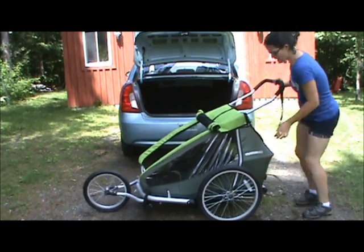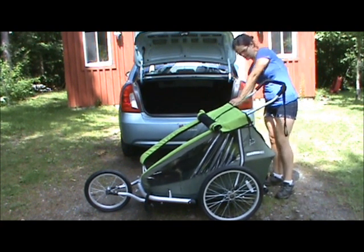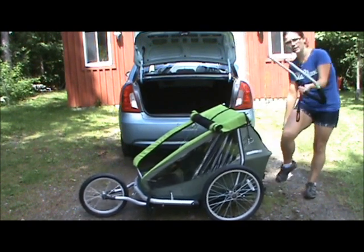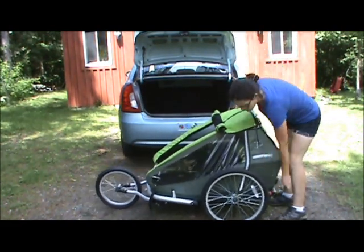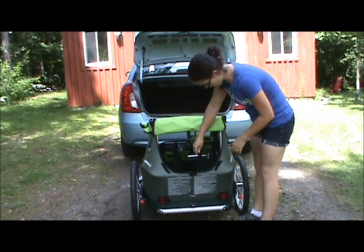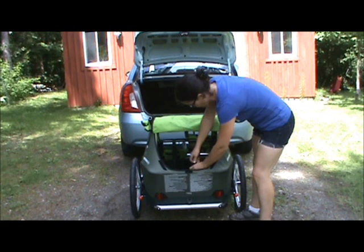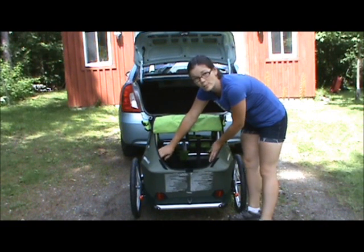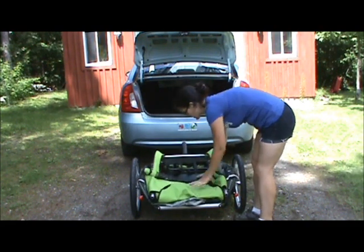Put the brake on. First thing you do is you can take off the handle. There are two clips that just undo, and then you pull out the handlebar. You can collapse it by undoing the snaps here. These get easier to undo with time — at first they're very hard, but after a while it all just collapses down like this.